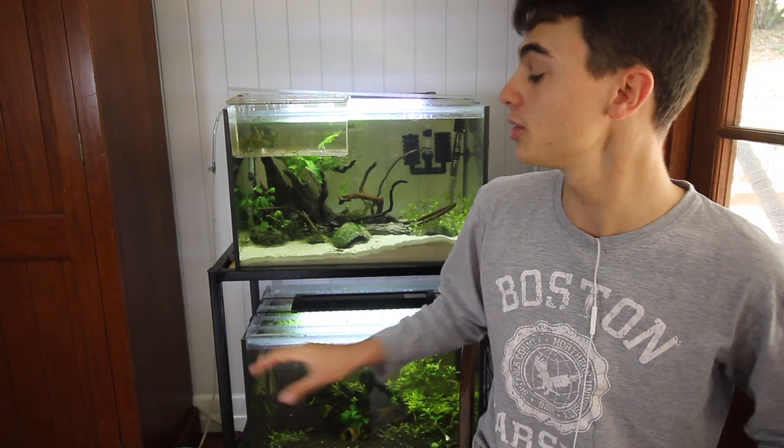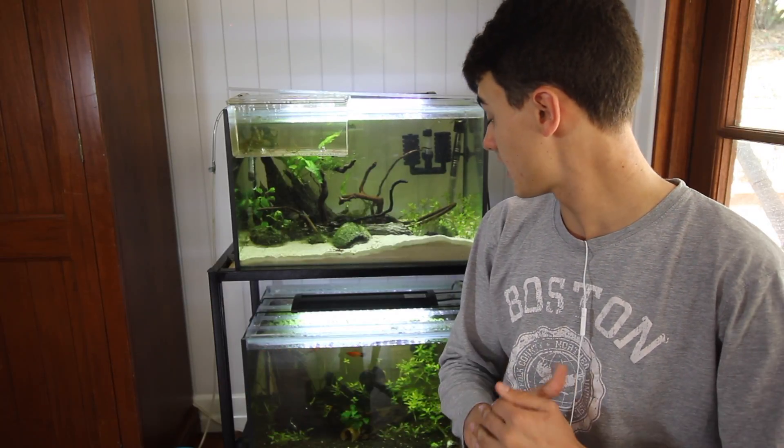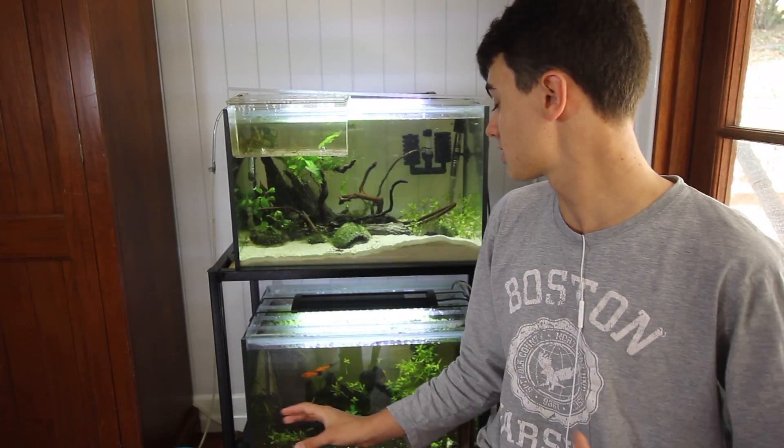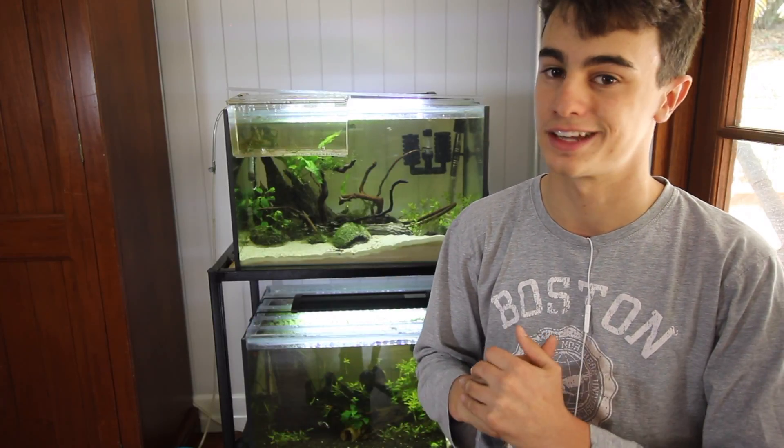Basically what will happen is you put these guys into an aquarium and they will just start to mate. They are such an easy fish to breed. And after about 22 days, the females become very round and plump, which basically means that they are ready to give birth.